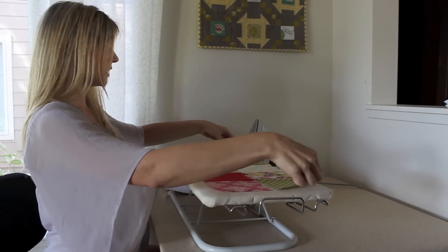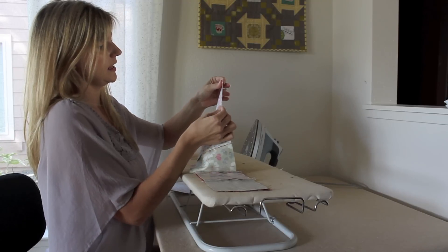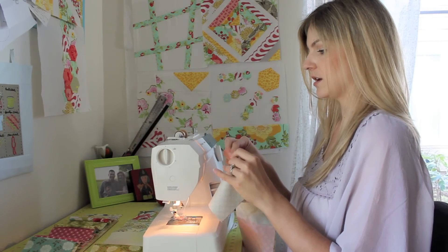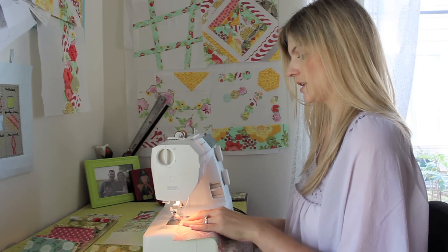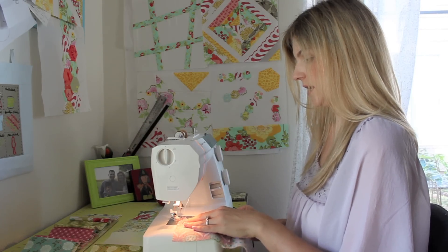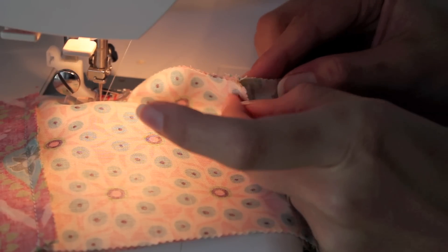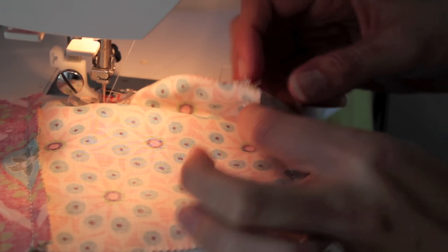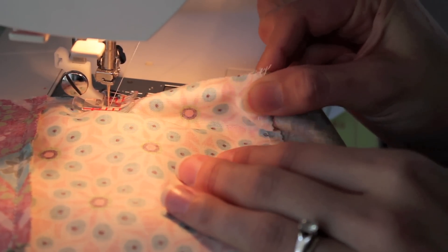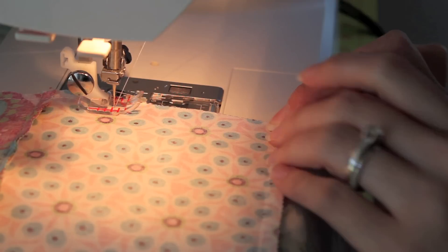Then you'll put them right sides together and lock your seams together — I'll show you this up close too. This is how you'll send it through the sewing machine. Place the right sides together and use your fingers to lock your seam in here, then send it through the machine. You can pin if you want to, but I am just going to hold it in place and keep it pressed together. See how this seam is ironed this direction and this seam is ironed the opposite direction — you're going to use your fingers, rub them together, and lock it into place. You'll feel it kind of lock, then just press down and keep it nice and secure as you send it through the machine. If you want to use a pin you can, but I find you can just use your fingers.